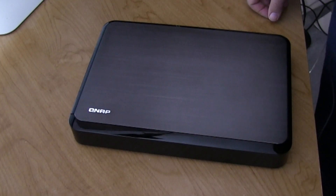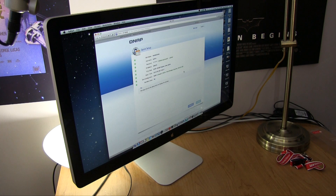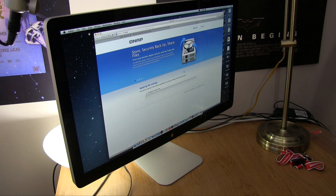So enter the QNAP HS210. This isn't a giant 5, 8, 10, 12 bay redundant and stripe storage system — this has two bays. You can set it up in scary RAID 0, or what most people do, you can set it up in RAID 1, which basically means whatever is on one disk is duplicated on the other disk.